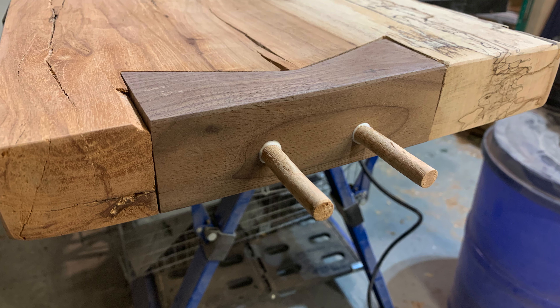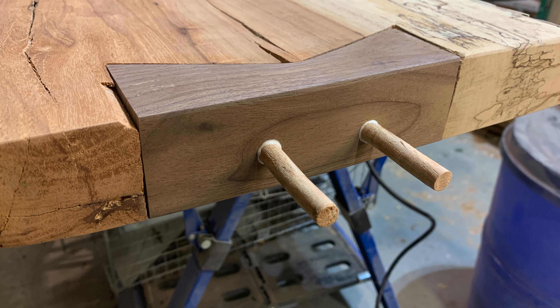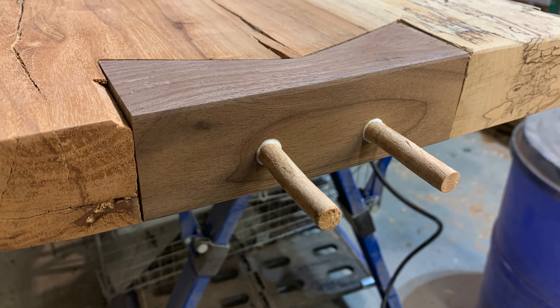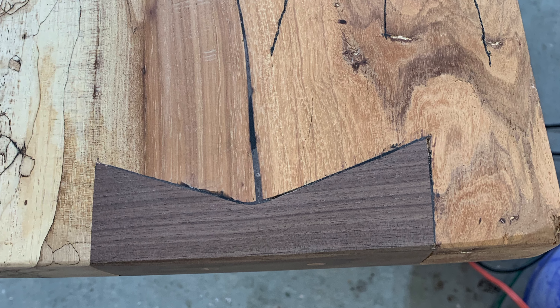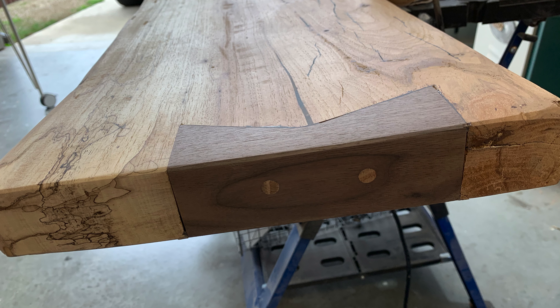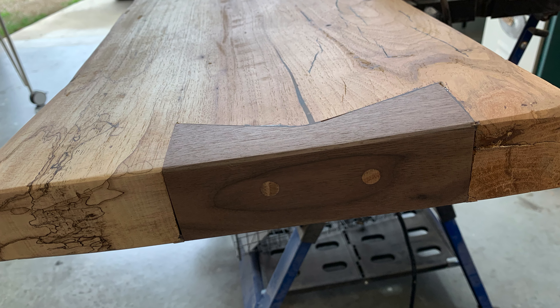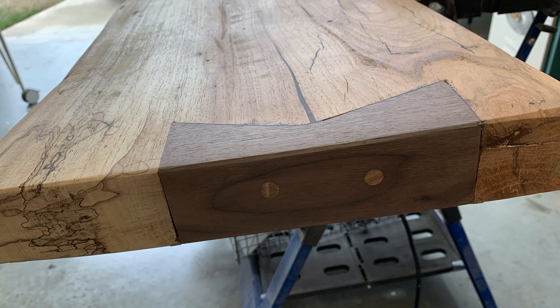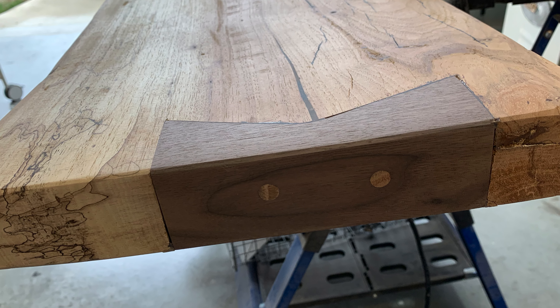I inserted a couple of oak dowels to cover up the screws and the holes, cut them off, and sanded them smooth. The last step was an epoxy fill to make sure we had nice contact, then a little bit of sanding and finish work — and voila, we've got a nice butterfly key finished in walnut and a pecan bench.